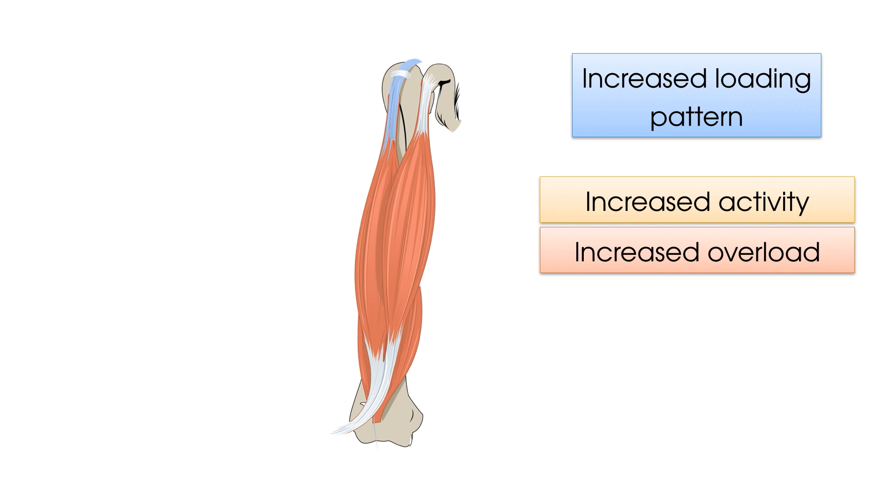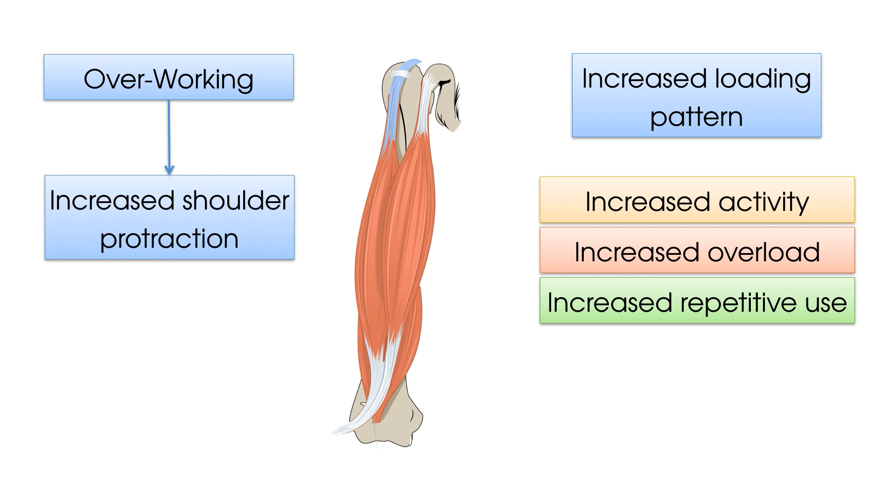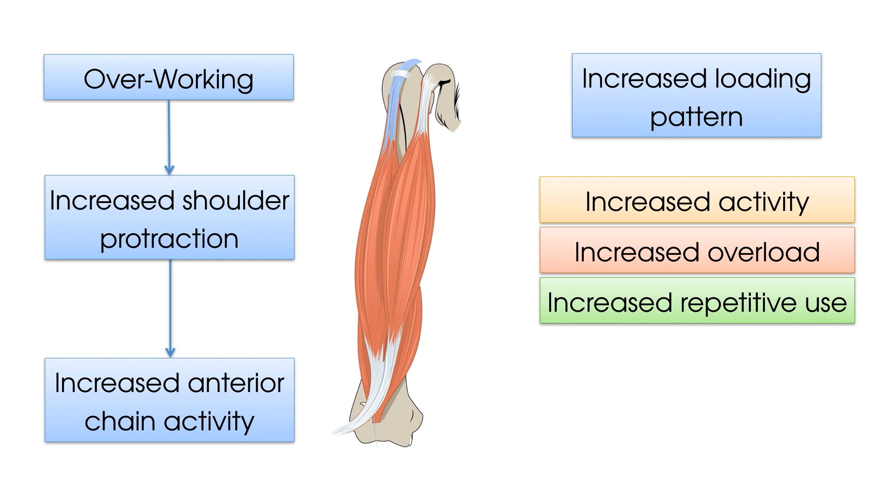Or perhaps a sudden increase in repetitive use, again particularly overhead activities, such as a window cleaner who has had a sudden increase in workload in the last two weeks. Furthermore, one of the most common reasons the long head of biceps tendon is in a state of overworking is when a patient's shoulders become more protracted, whereby the anterior chain of the shoulder starts to work a lot harder than the posterior chain of the shoulder.